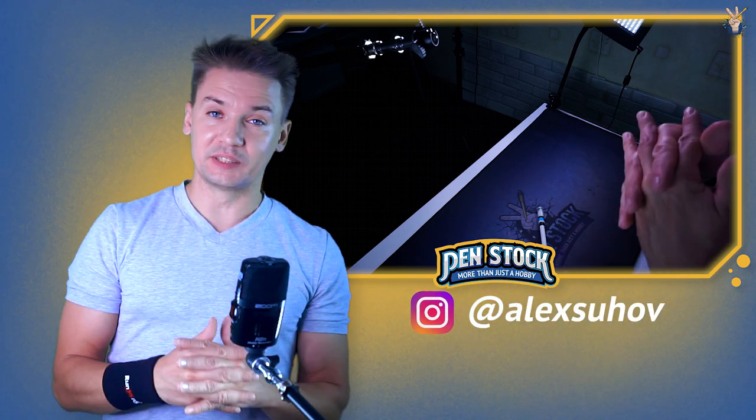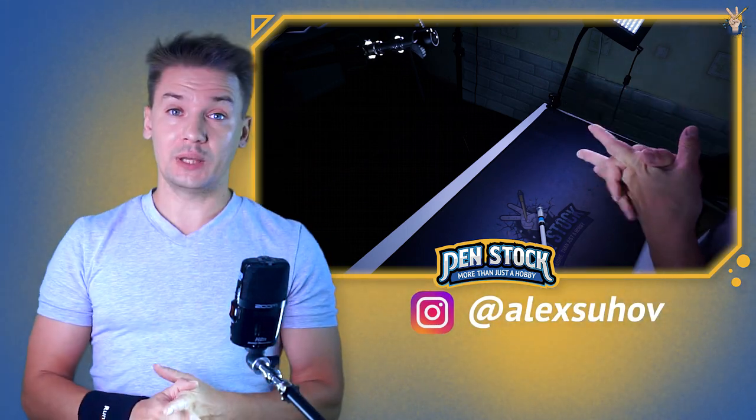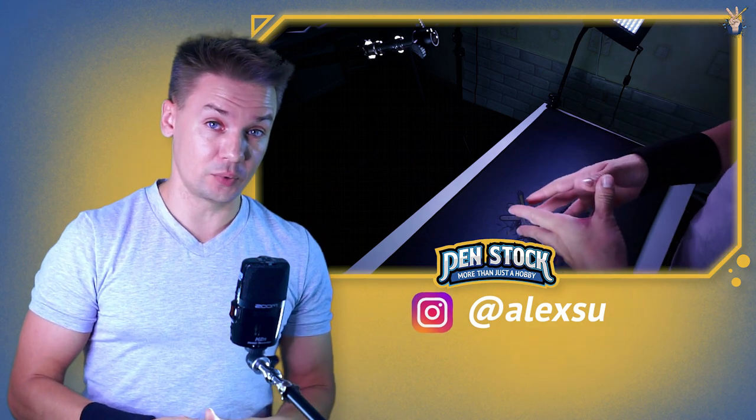Welcome to Penstock channel about pen spinning. My name is Alex Sukhov and today I will show you how to do double thumb around.